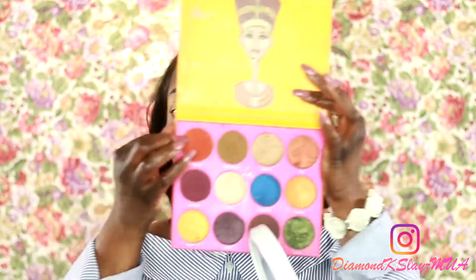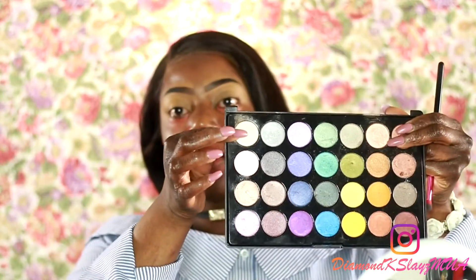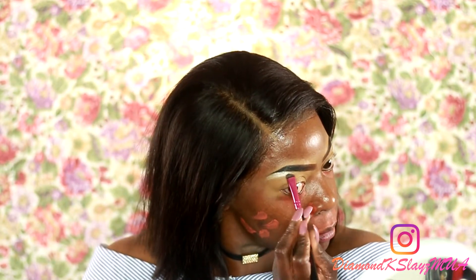The first transitional color I'm going to use is Morocco from the Nubian 2 palette by Juvia's Place. Before that, I'm going to apply my brow bone color. I'm going in with my BH Cosmetics Foil Eyes palette — actually, I want something bright, so I'm going to use this pearl/white color instead and apply it with this brush.